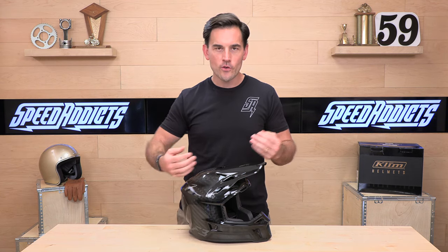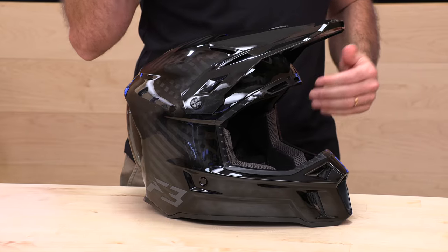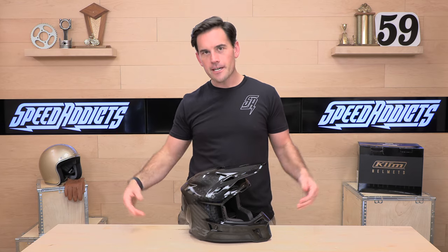We're going to dig in here and talk about sizing real quick. Intermediate oval, true to fit like most Climb helmets. Go by the Climb sizing chart at SpeedX.com. And remember, if you shop at SpeedX for your next helmet, you will outride your buddies.